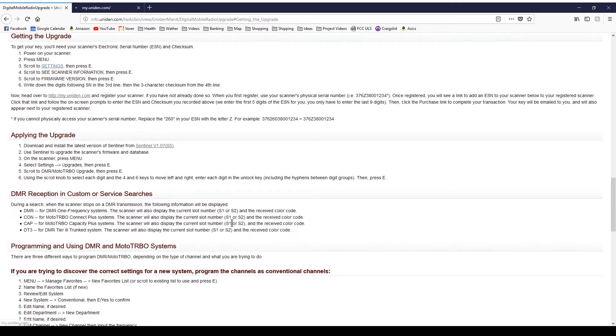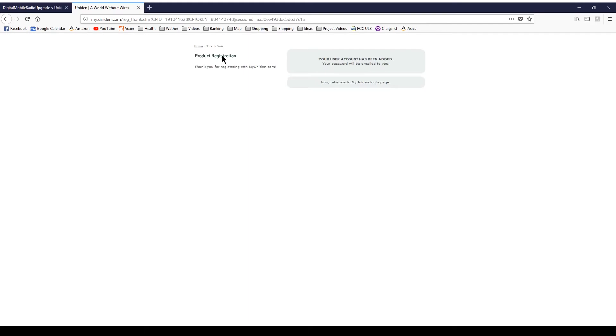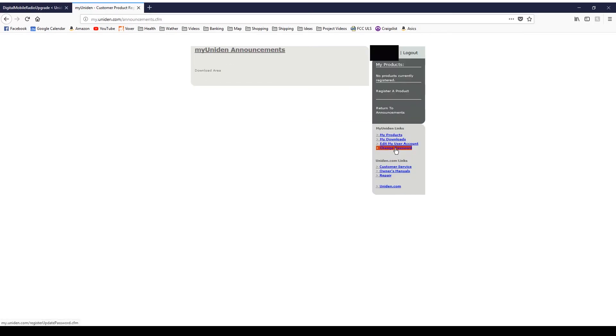Let's open this in a new tab. I am going to create an account here — I'm going to pause this because you don't need to know all this stuff about me. So this account has been added. Let's go to the UNIDIN login page. You will get a temporary password by email, so the first thing I'm going to do is change my password.